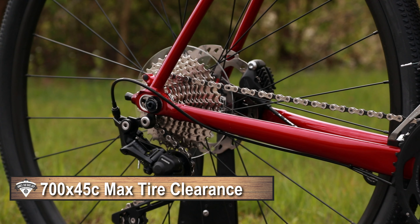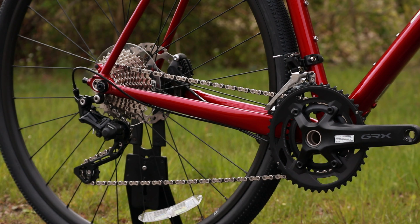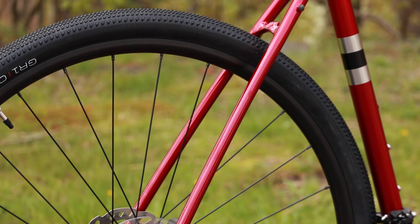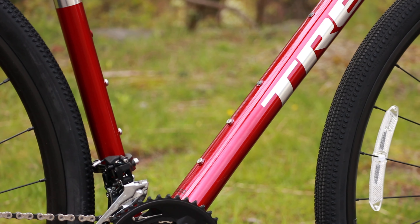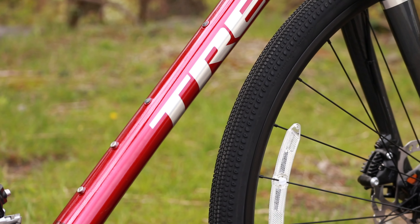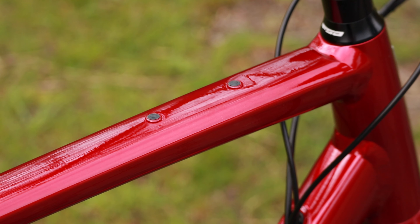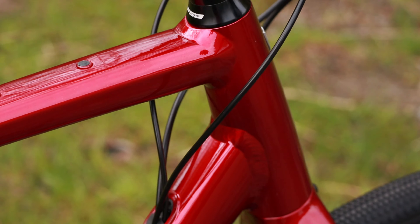The sliding dropout also means you could run a single speed on this if you wanted. In the rear you're going to have fender and rack mounts. On the frame you're going to have triplicate bottle cage mounts on the down tube and the seat tube, as well as a secondary water bottle mount on the top of the down tube. The top tube is going to have dual brazons so you could run a top tube bag on this bike.